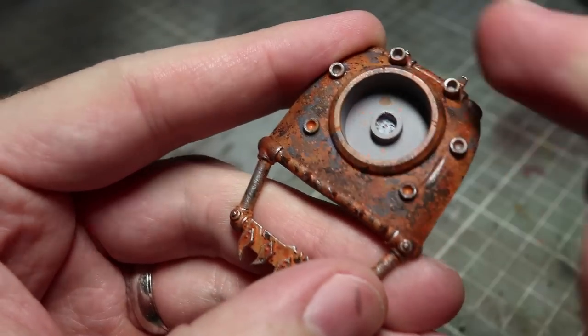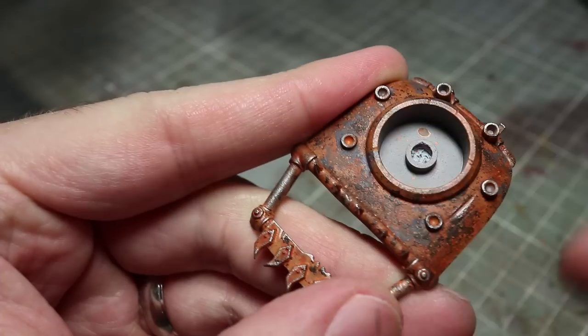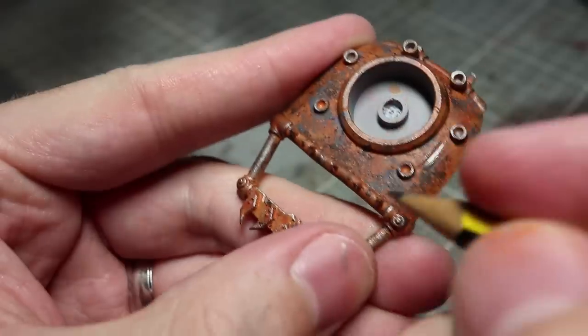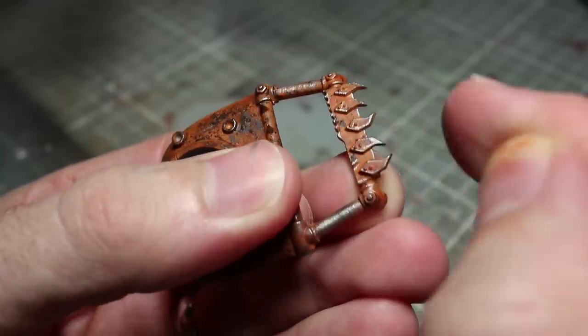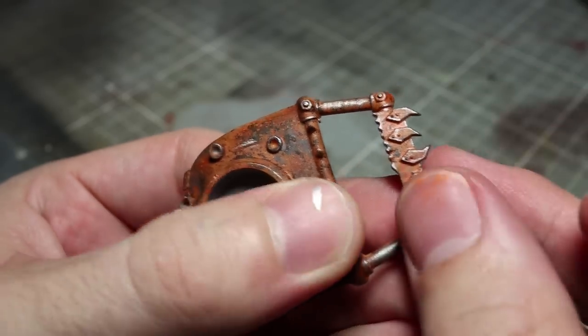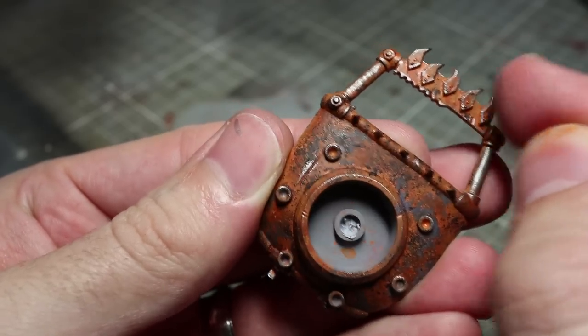Our final step requires a pencil or graphite powder if you have access to it. We'll be using this along the silver edges we painted in the last step to give the silver a more muted tone. If you're using a pencil, you can either run it along the edge or rub a small amount onto a piece of paper and use your finger to apply it instead. You can also use the pencil to create some small scratches in the surface of the panels as well.